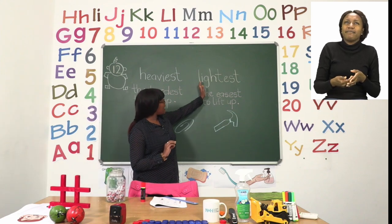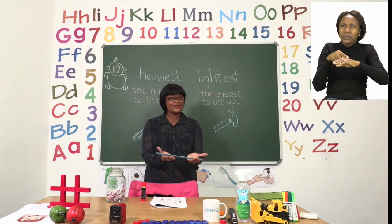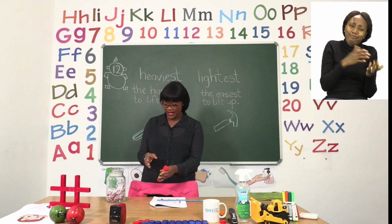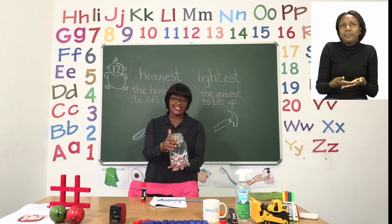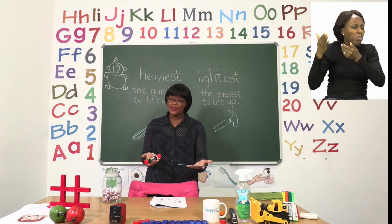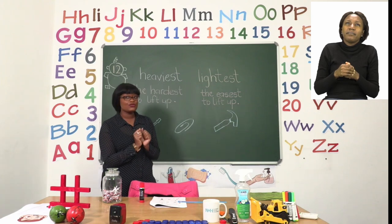Now the word lightest means the easiest thing to lift up. So we are going to compare the same things. Starting with the ruler — it is very easy for me to lift up. Then I have the glue, which is easy, but not as easy as the ruler. And then the sweet jar, which is still a little bit heavy. So I can't say it is the lightest thing, because when I lift up the ruler I can tell it is much easier than the glue. Now that we know the difference and we're talking about mass, let's try and do number one together.